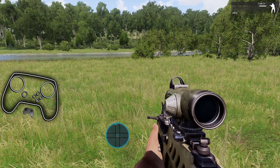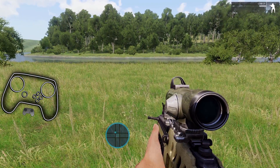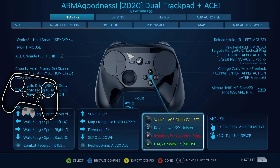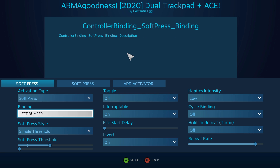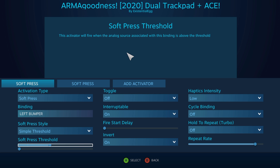I actually made a whole video — maybe somebody saw my 'five things Steam Input still needs' — because the soft press is basically a pressure range activator. That's how I was describing it in that video. So what it is doing is being applied to the outer ring binding, and then when you go to soft press, I have left bumper as my in-game binding for walk, with a walk hold. It's recommended right now that you keep this on simple threshold — that's something I'm playing around with. I haven't totally figured out what differences we get. Then this would be the range.